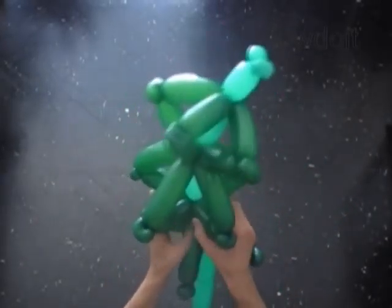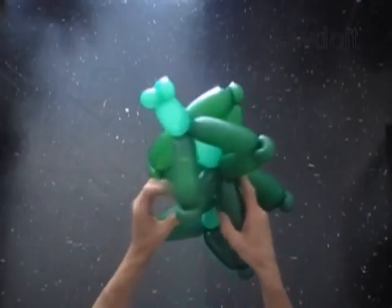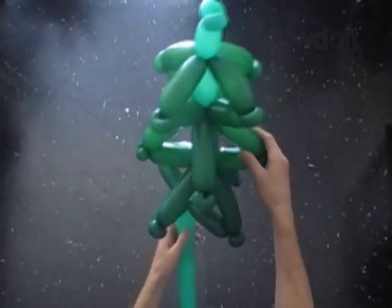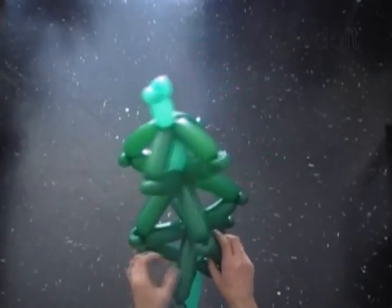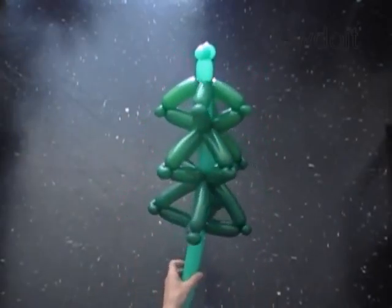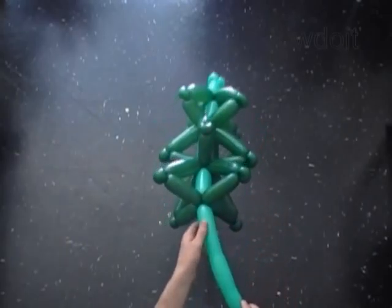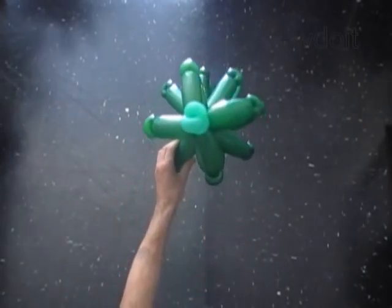Okay. Now we have to fix all bubbles in proper positions. Distribute the dark green bubbles evenly on each side of the tree. Congratulations — you have made the Christmas tree! Here is the side view, the bottom view, and the top view.